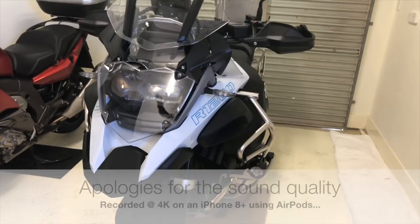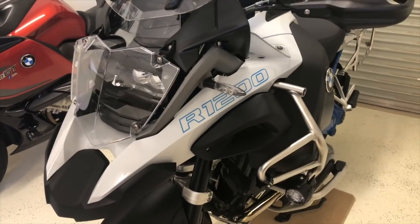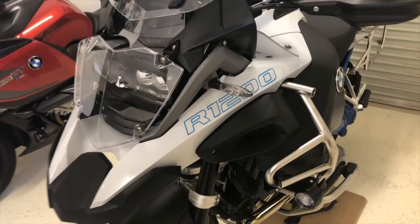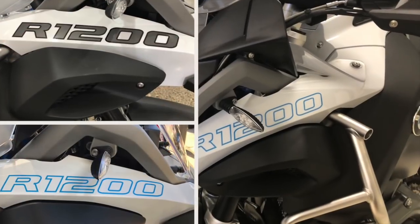BMW R1200 GSA. I have actually done some accessories to the bike, alterations or upgrades, whatever you want to call it. Obviously the first one is you can see now that the grey's gone. I'll put a quick picture up so you can see the difference between the two.